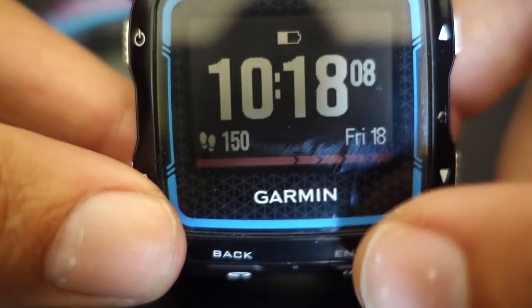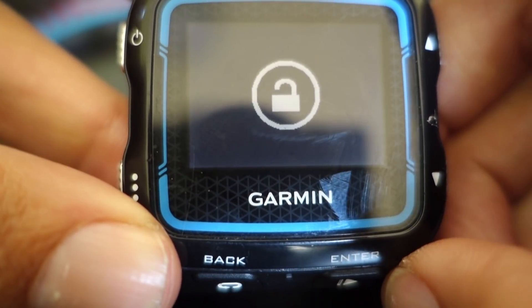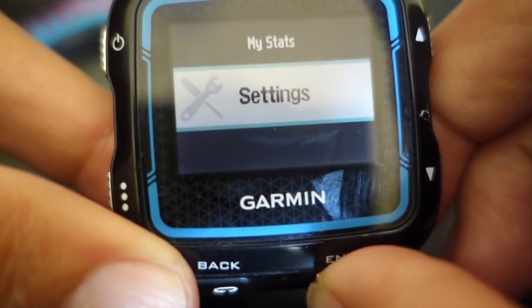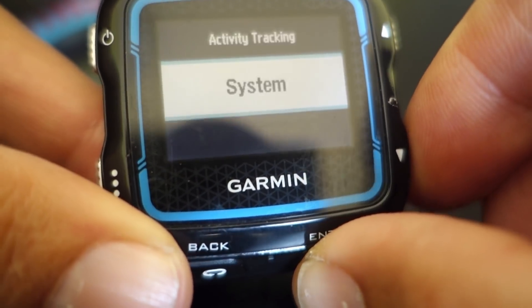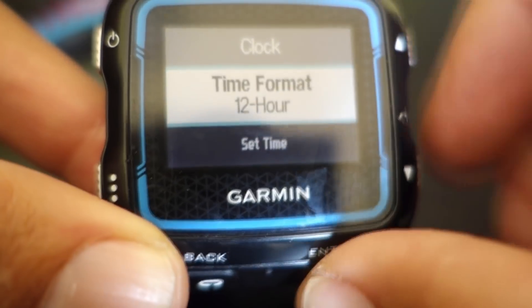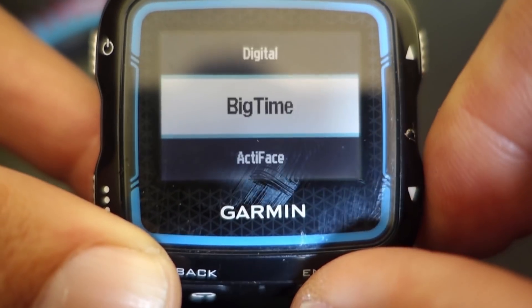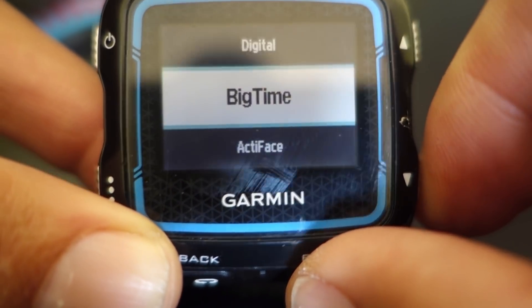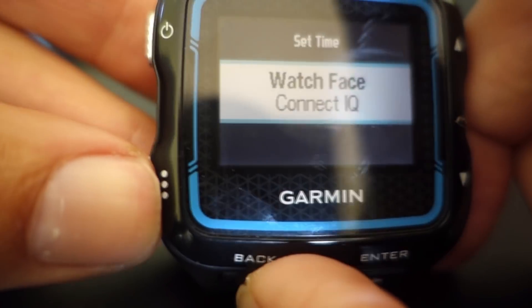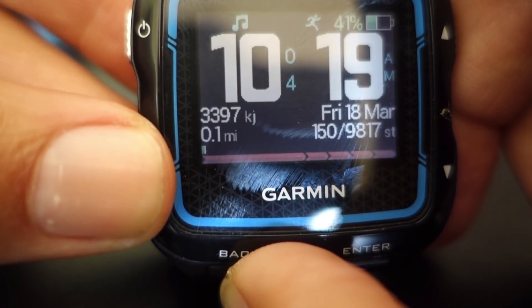Let's take a look at what a Connect IQ watch face looks like. Hit the left bottom button, enter, and then hit that settings button, go down into settings, toggle to system, enter, and then we go into clock. Then what we want to do is choose watch face, and if you're using the Connect IQ watch face, we can actually change it. In this case we're going to choose big time. Back button — remember, you may want to hit this button on the left, but back button will take you back into the previous menus.